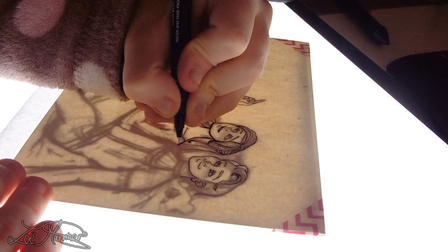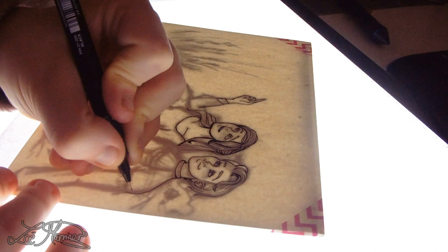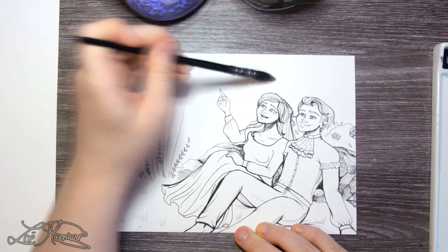The pens that I use to do the outlines are the UniPin Fineliners. They have water and fade proof pigment ink and my favorite size I normally use is 01. I normally use these for my comic because they dry pretty quickly, although for commissions I leave the lines a lot longer so they can actually just dry and I don't smudge anything when it comes to the watercolor stage.